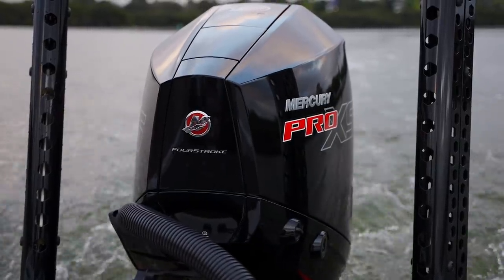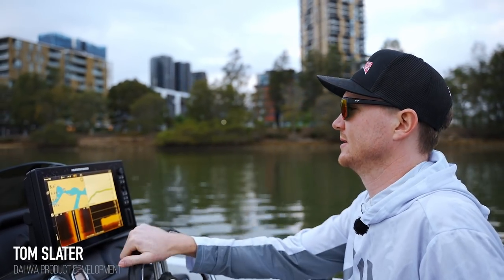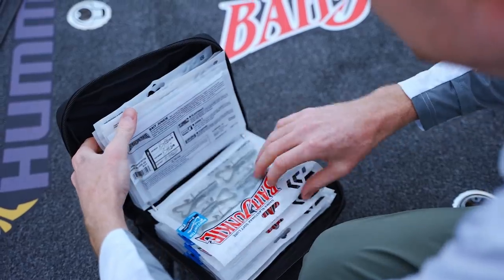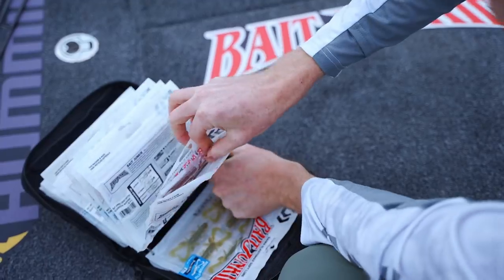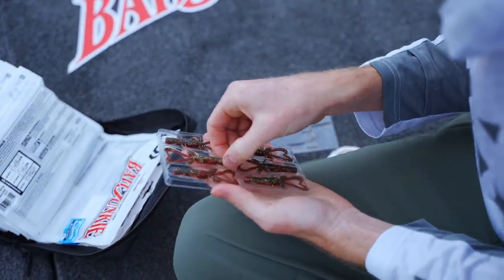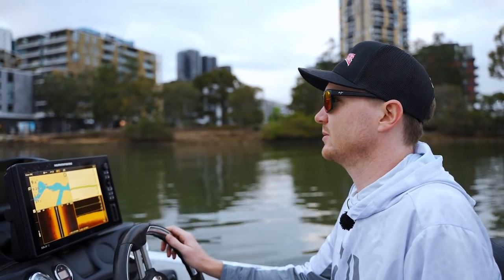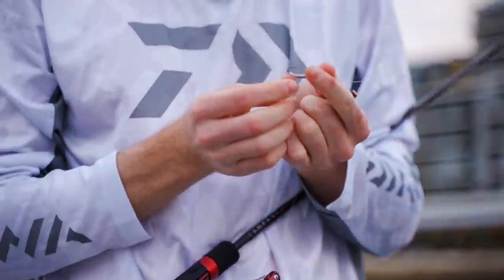We're here on Sydney Harbour. It's mid-October and we've just got some of the new Bait Junkie product that we're giving a go today. We'll chase a few bream around the harbour, hopefully catch a few in the structure. The creature baits are fishing tight to the structure with lightly weighted jig heads, casting in close. We'll stop here, fish our way down the harbour — we're right up the top of the Parramatta now.